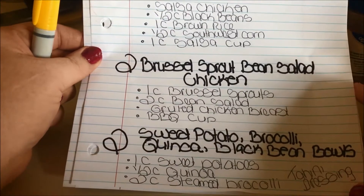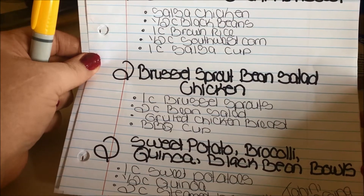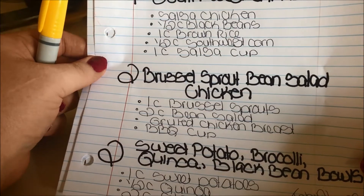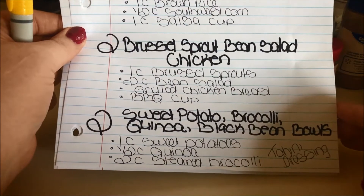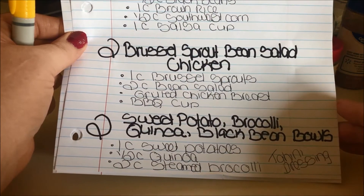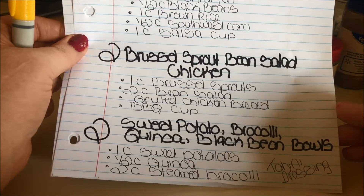Two Brussels sprout bean salads with chicken — that's one cup of Brussels sprouts, two cups of bean salad, a piece of grilled chicken, and a barbecue cup. And then two sweet potato, broccoli, quinoa, and black bean bowls — that's one cup of sweet potatoes, a half cup of quinoa, two cups of steamed broccoli, and a tahini dressing cup.